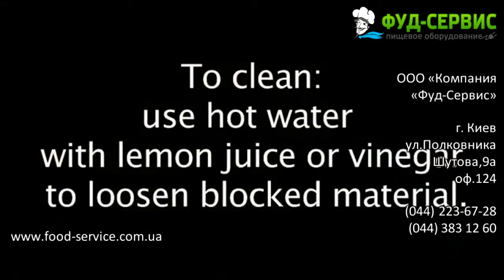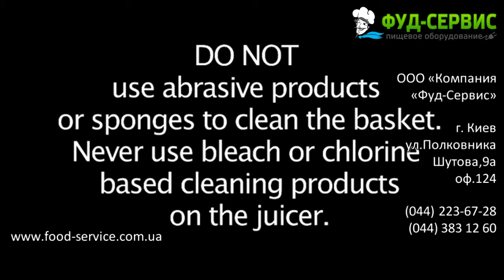You can also immerse the basket in a solution of hot water with lemon juice or vinegar to loosen any blocked material. Leaving the basket to soak overnight will also help thoroughly clean it. Do not use abrasive products or sponges to clean the basket. Never use bleach or chlorine-based cleaner products on the juice extractor.